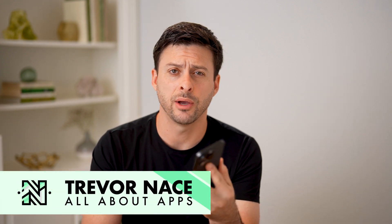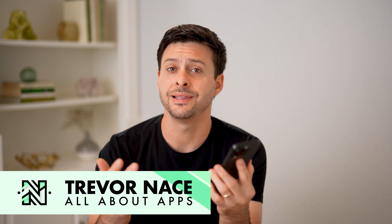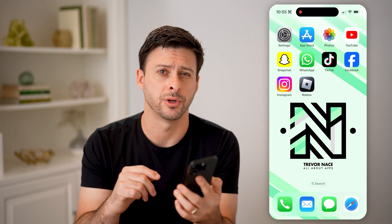Hey guys, Trevor here. And in this video, I'm going to show you how to check the serial number of AirPods using the Apple website. It's pretty quick and easy, so let's jump right in.